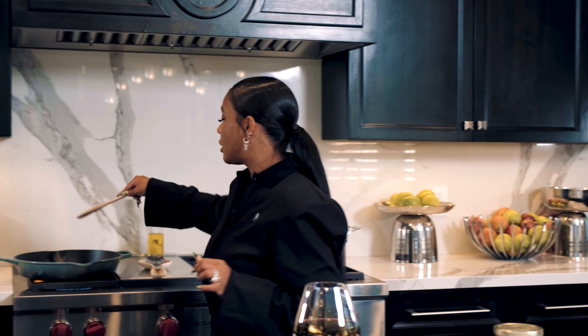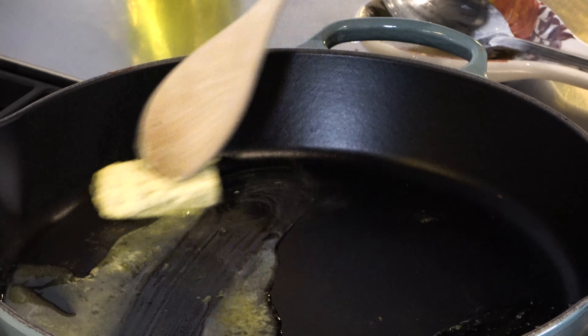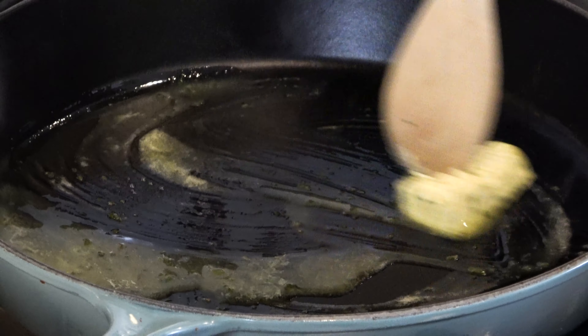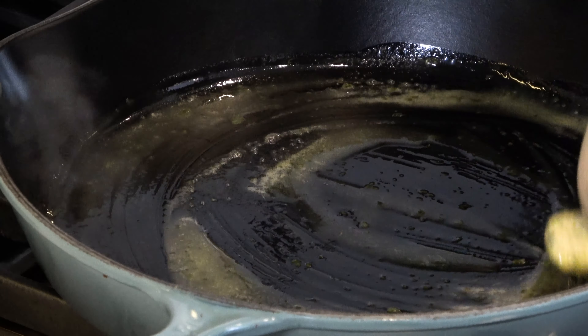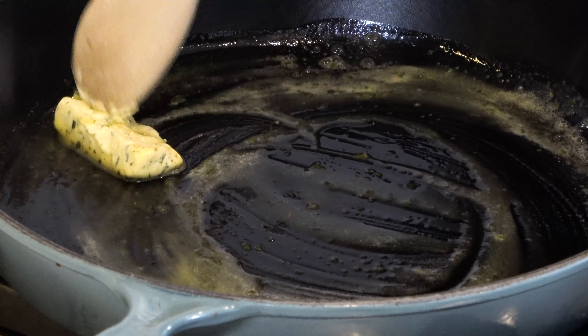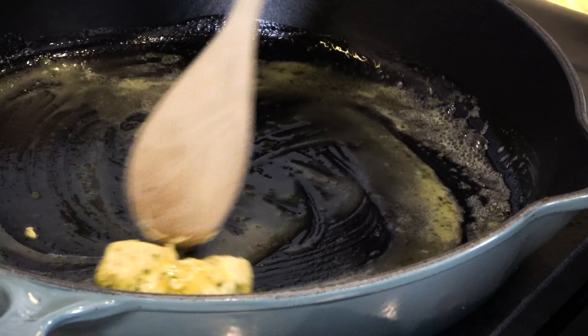We're gonna go over our ingredients. We have some already cooked shredded chicken — I boiled my chicken breast with some salt and pepper, very simple, and I went ahead and shredded it. I also added some chicken broth. Don't tell nobody, because it makes it just a little bit extra juicy.